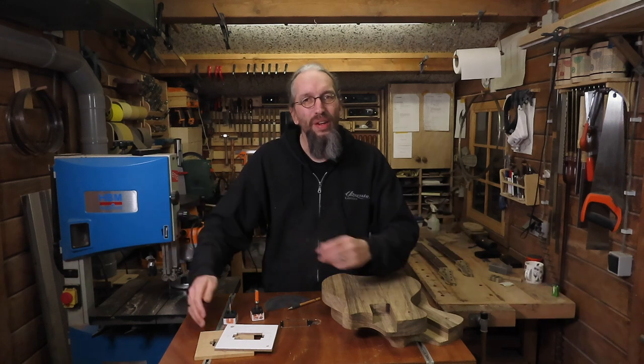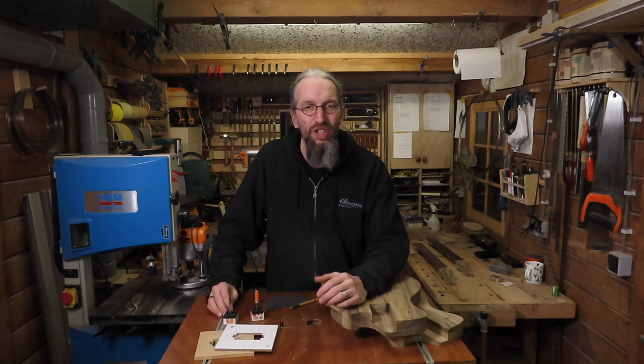Hi and welcome to the Enquendo Guitars Workshop. My name is Daniel and in this video I'm going to show you all about how I route my pickup cavities.